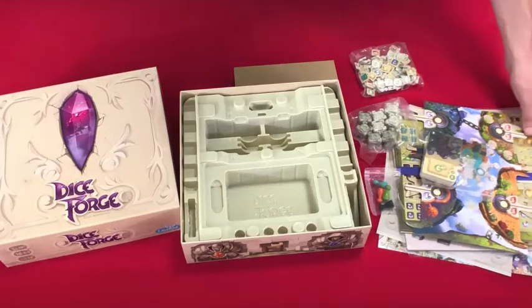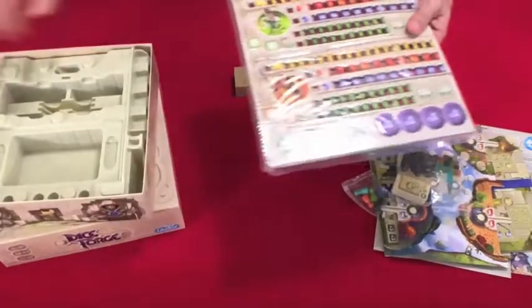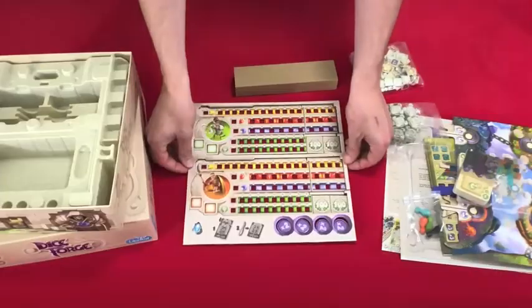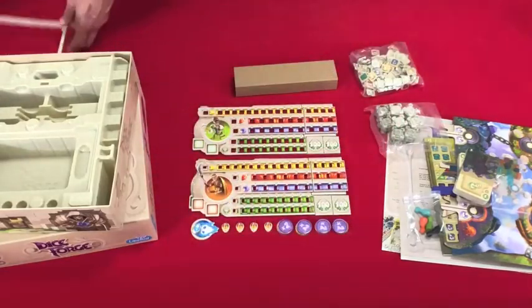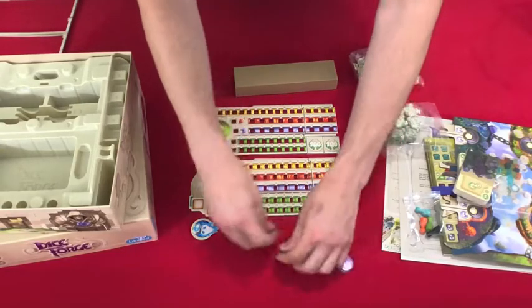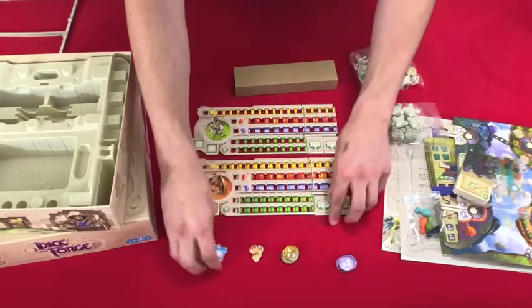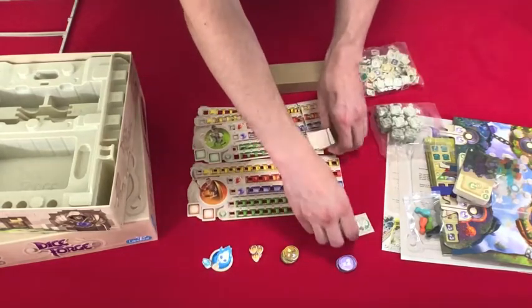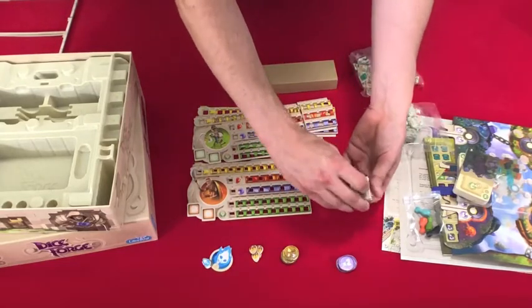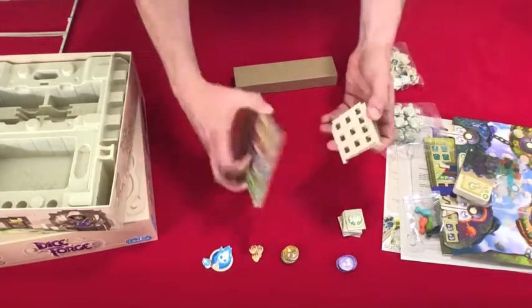So now I'm going to take a moment and cut away while I punch out some bits. Okay, so we've got not a whole lot to punch out here — just some tokens, a couple little bits, some score markers, some player boards, and player board extensions.